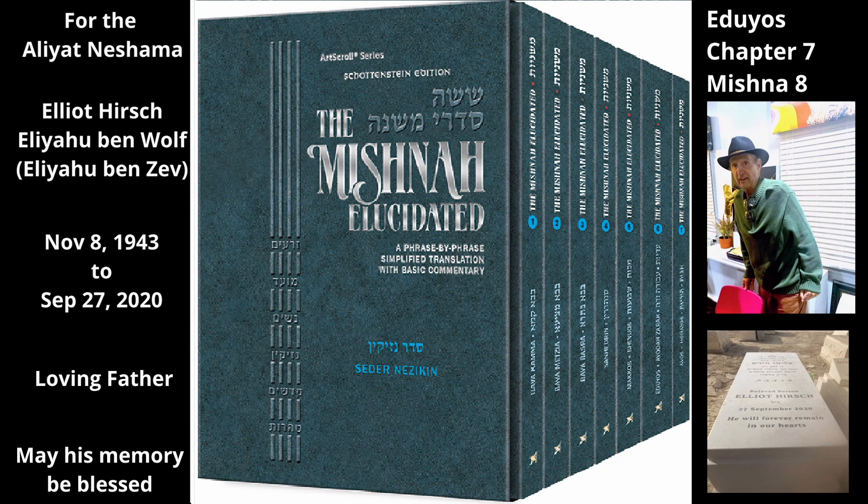Menachem ben Signai testified about the addition to the vat of olive boilers — i.e., the clay rim attached to the top of the vat — that it is capable of becoming tamay. Since the rim increases the size of the vat, it allows more olive pulp to be boiled at one time. It thereby assists in the basic function of the vat, which makes it part of the vat. Thus, like the vat, it can receive tuma.